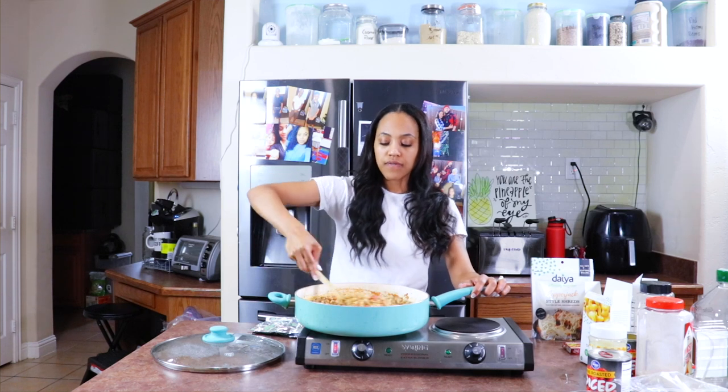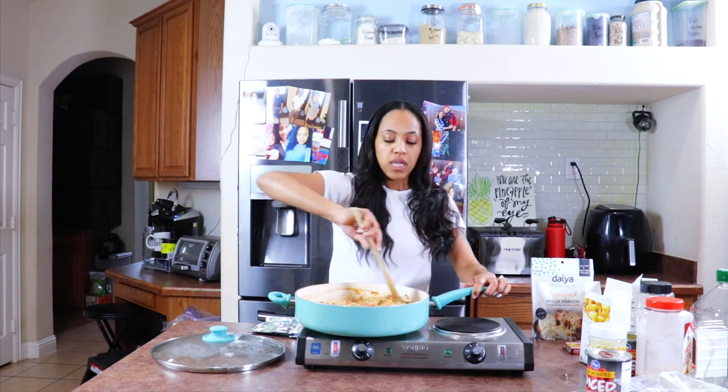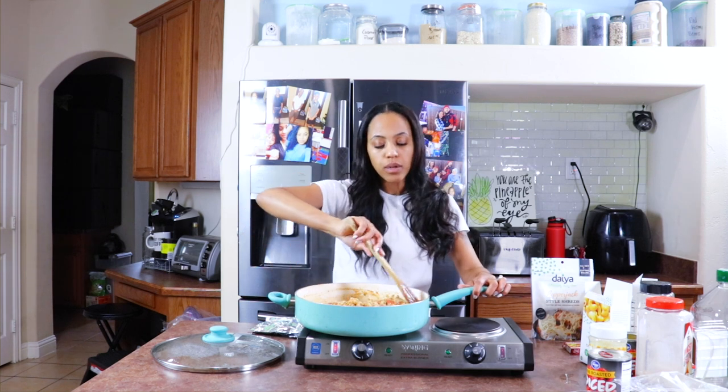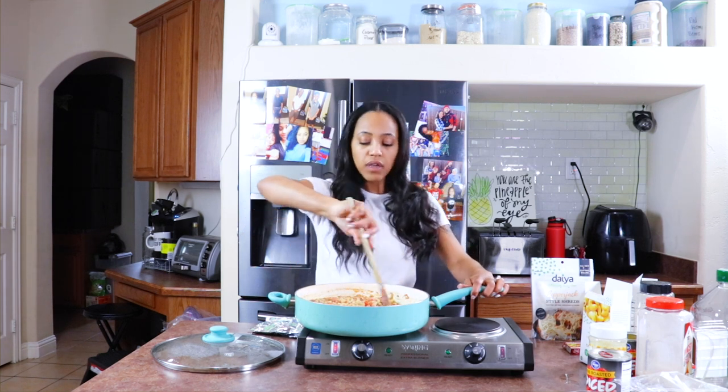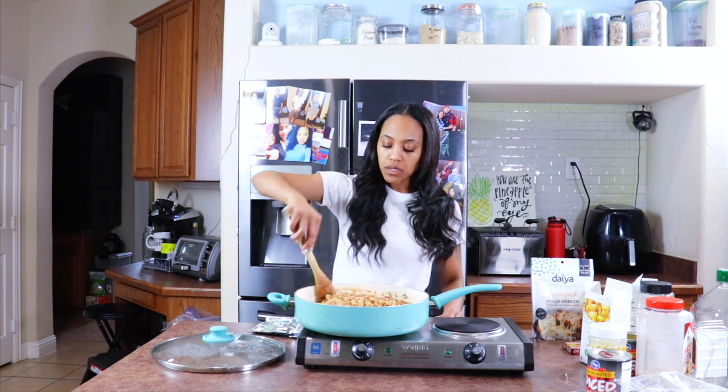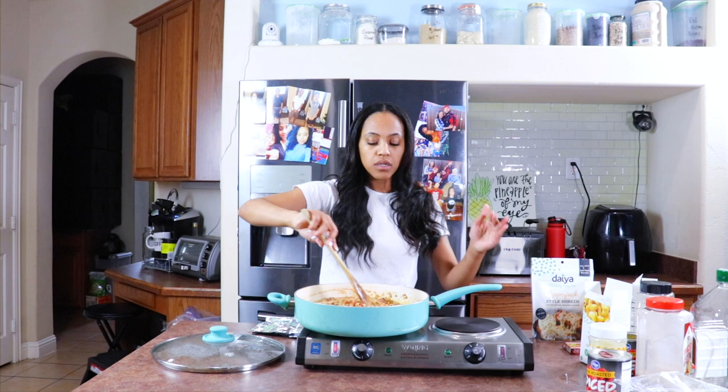Yes! Vegan Hamburger Helper! I love Hamburger Helper — it's my favorite, man. It's so easy. Oh my gosh, it's killing me.